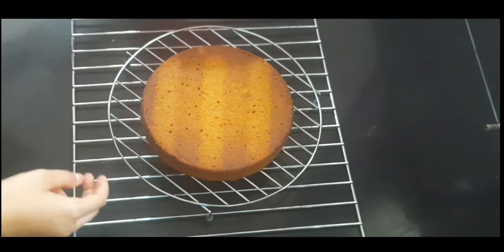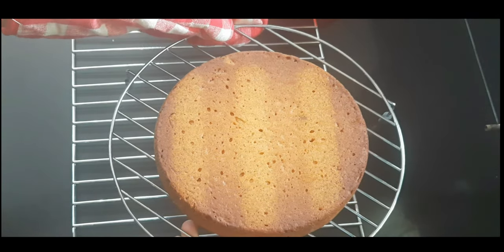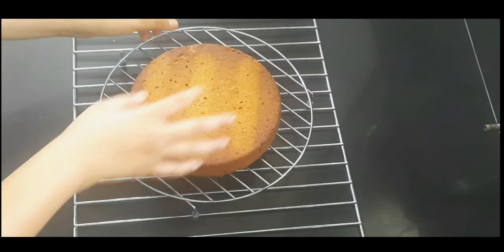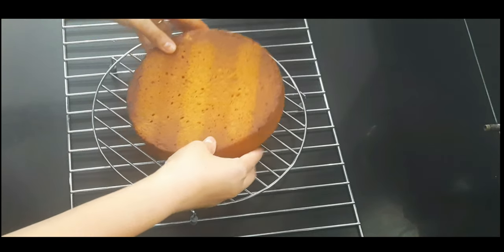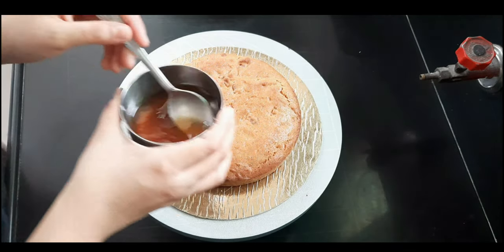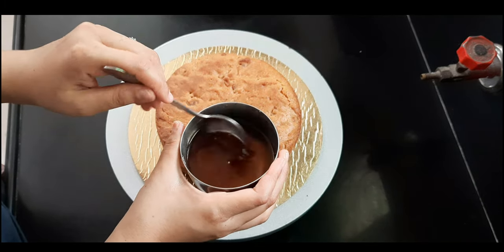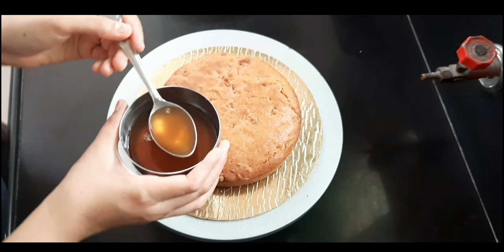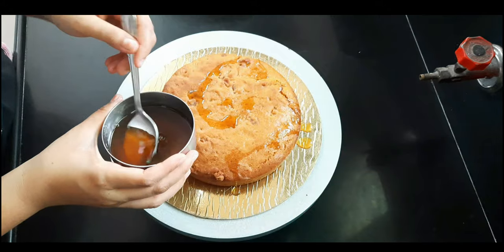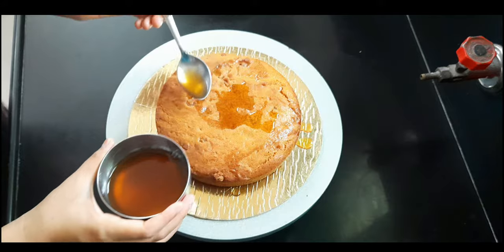Cover the cake with a vessel and let it cool down completely. You can see how nicely it's baked. Once it cools, we'll be decorating it. But first, apply the sugar syrup — this is a coffee and sugar syrup mix. You can use only sugar syrup, but since it's a biscoff cake I'm adding a bit of coffee with it.